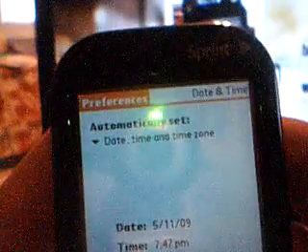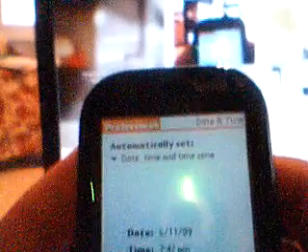Well, here's palm.com. Here's what you get to do when you're done — reset and automatically set date, time, and zone. 7:47 on the west coast. There you go.